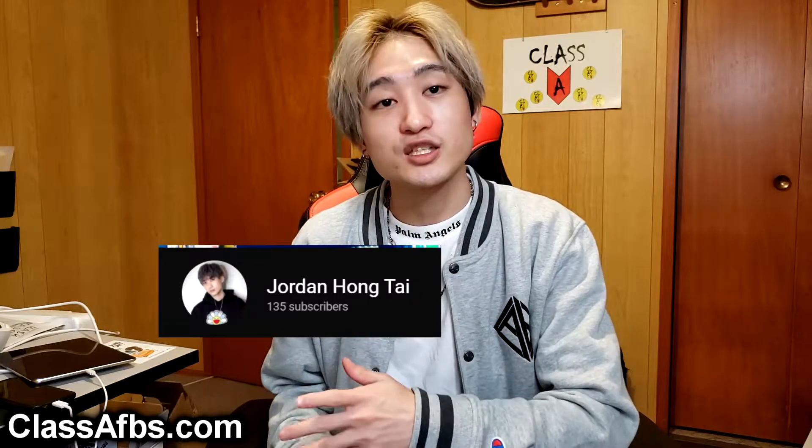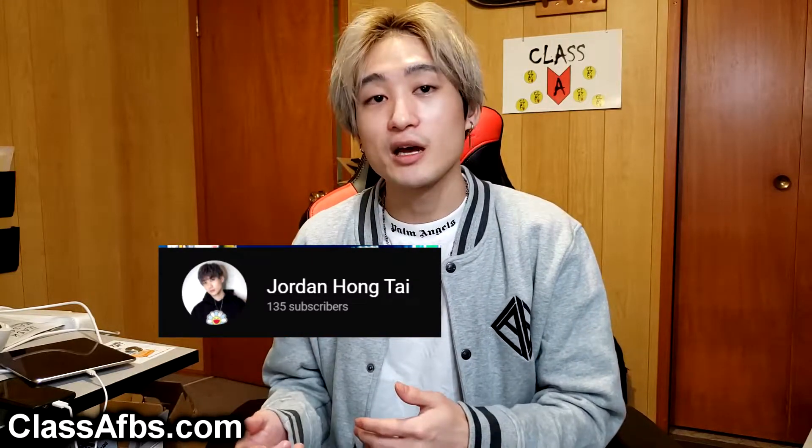In terms of updates on the products, I am doing this on my main channel just because a lot of old fans may still be here and I have a bit more reach. But I'm actually going to be moving all of the Class A Fingerboard videos — anything related to Class A updates and fingerboard videos in general — onto my second channel, because that channel is more of a lifestyle channel and this channel is definitely gaming-related now.